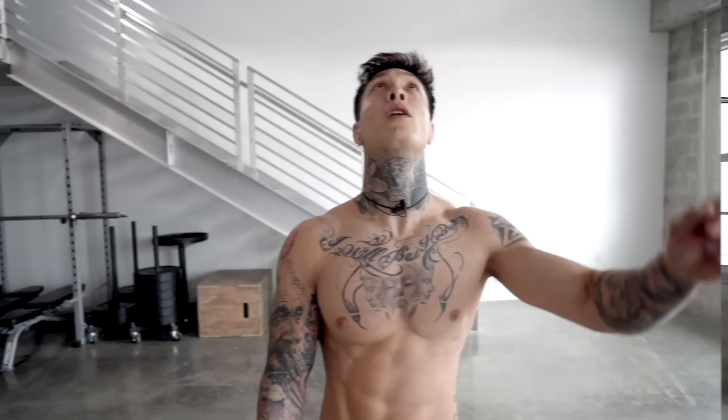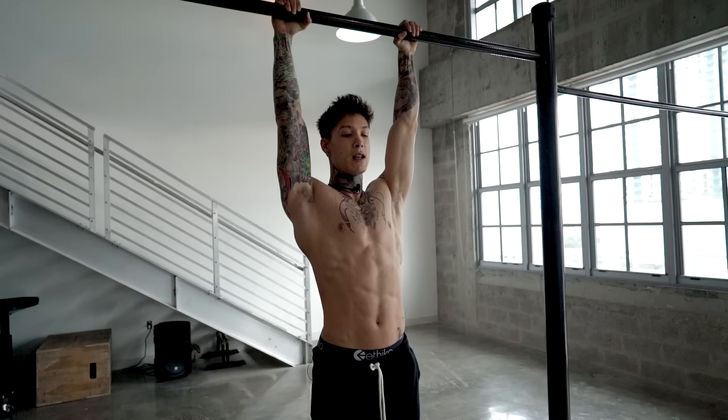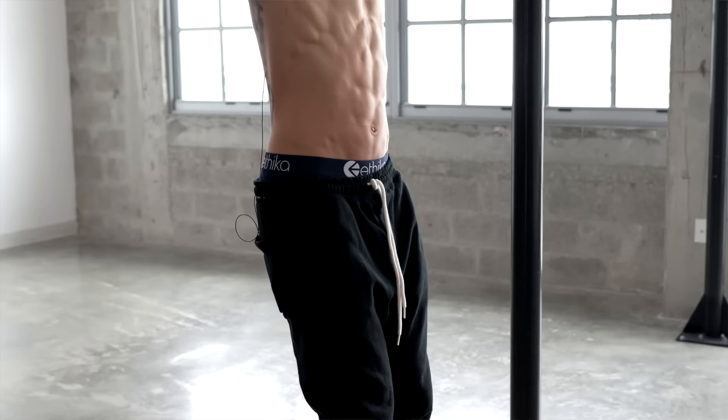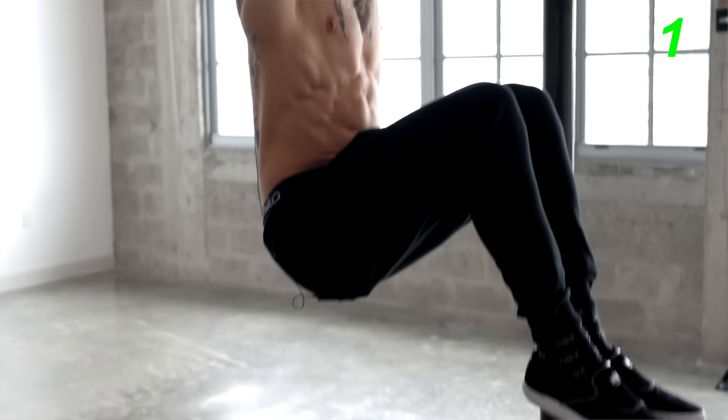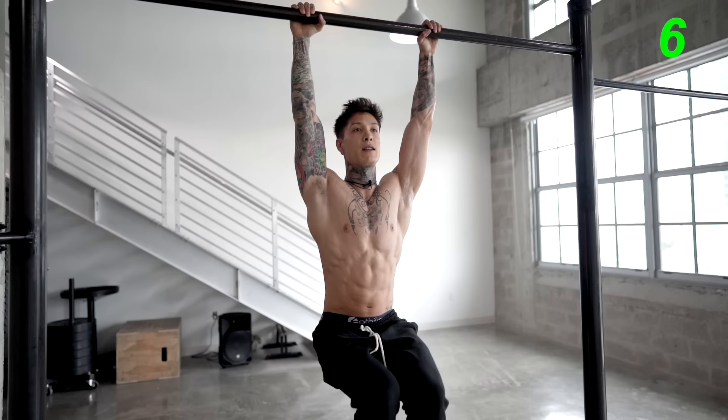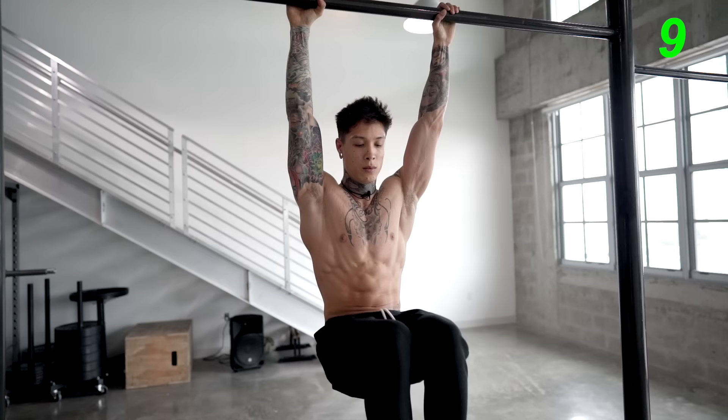Once we've mastered the active dead hang, we start to learn how to move our lower body. That's with the next exercise — hanging knee raises. Let's go for 10. Always start with a strong grip and always start with your scapulas activated in an active dead hang position. From here, you wanna point your toes, engage your core, and lock out your legs. Now we're gonna raise our knees to a 90 degree angle using just our core and our hip flexors. If you're swinging, you're not gripping hard enough or your scapulas aren't activated.